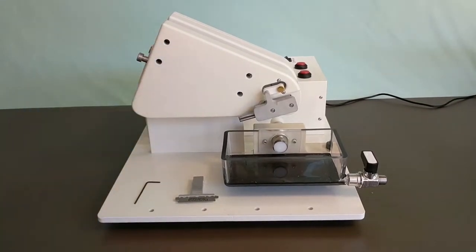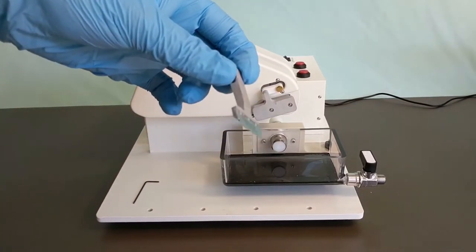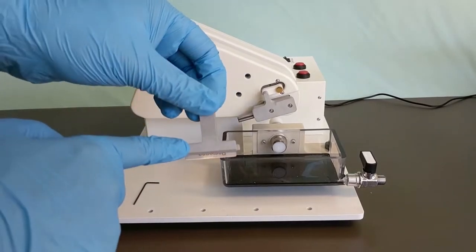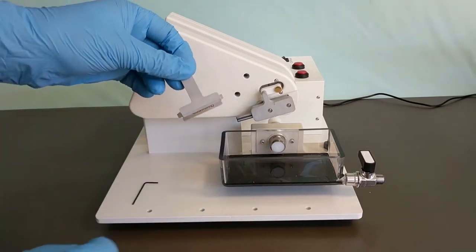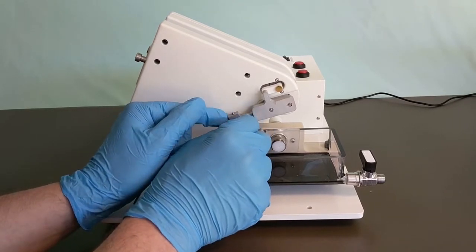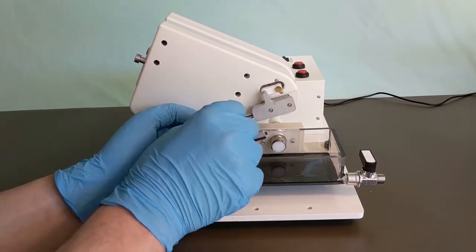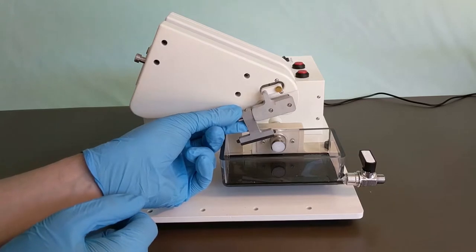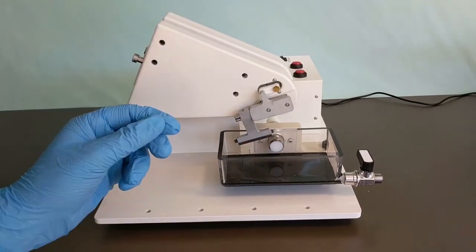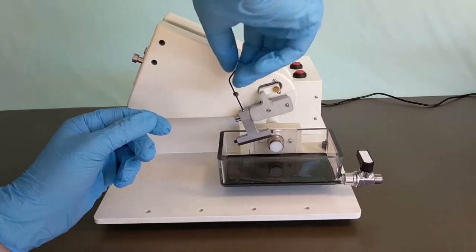The blade holder attaches here. The side with the blade edge should be facing internally towards the tube. Make sure to push the blade holder all the way onto the machine. Using the included small allen wrench, tighten the screw on the top of the blade holder to secure the blade holder in place during use.